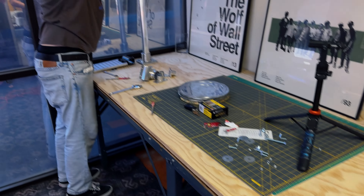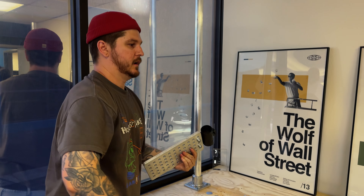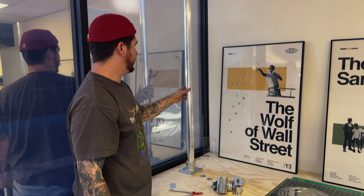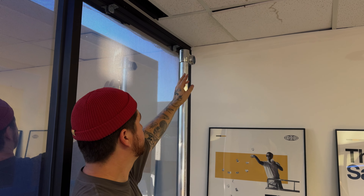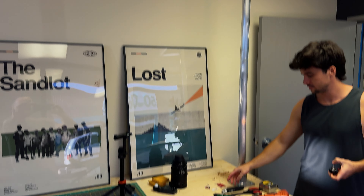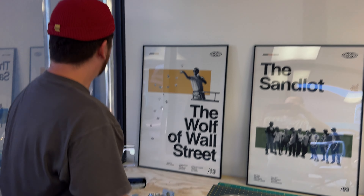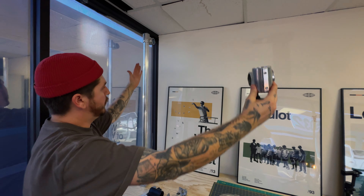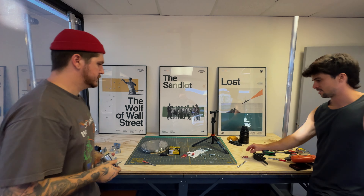Tom explains the overhead setup: the table's in, you've got the one-and-a-half inch schedule 40 speed rail, and we're going to add a little cross beam. What's cool is you can actually lower and raise the whole thing by tightening and loosening it. Should be really cool.